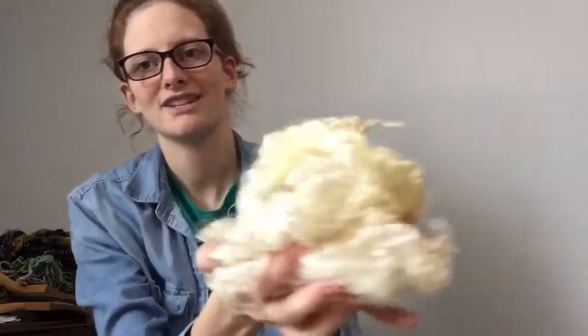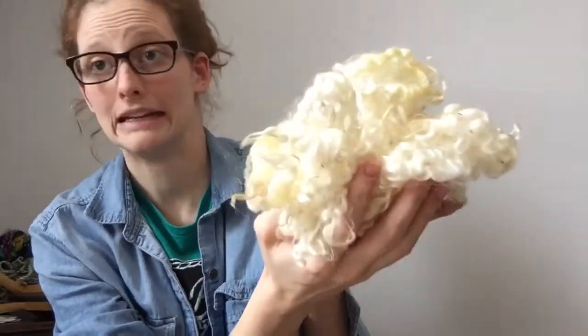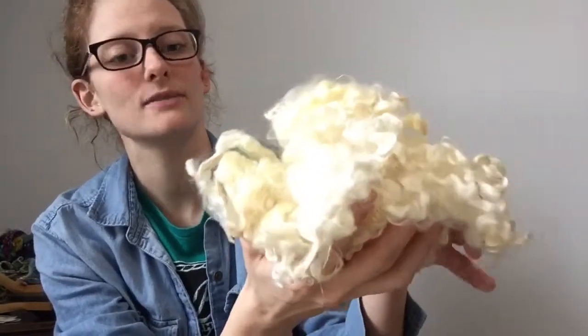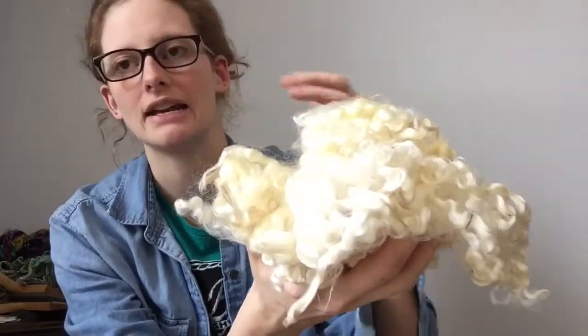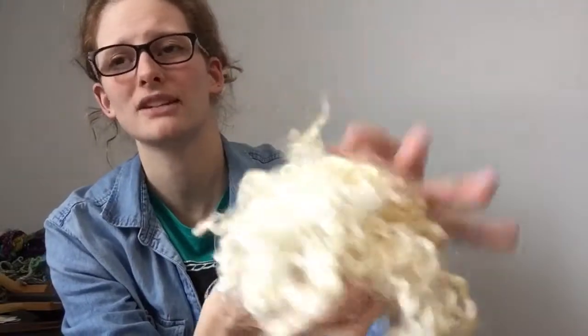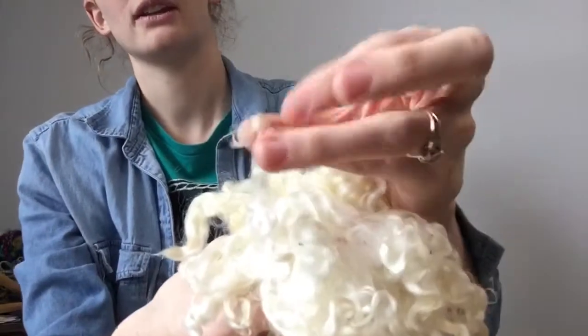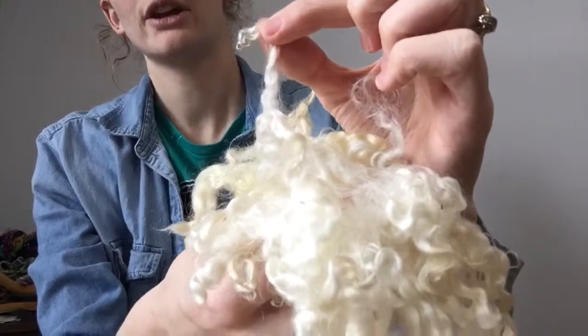The second fleece I want to show you is another lamb fleece from a beautiful ewe named Lacey. You can see the light just catching it beautifully right now — look at the glowing shininess of this fleece. It is so beautiful, and you can just about imagine when covered with dye, this fleece really keeps that shine and luster even when dyed, and it makes those colors so much more deep and rich. Again, looking at the tips, you can see that it's a lamb fleece based on the tiny little curlicue tips on the ends.